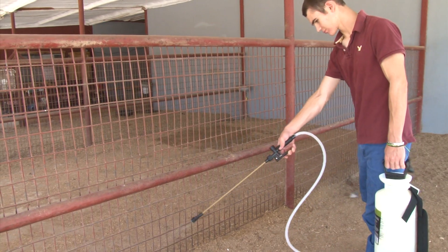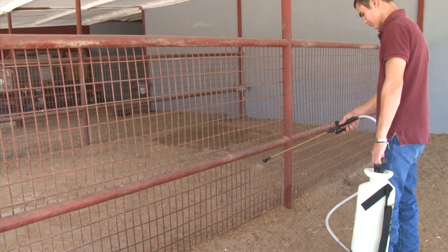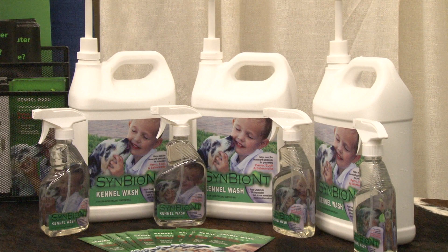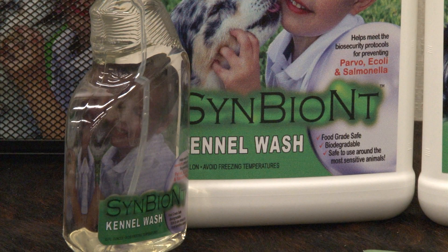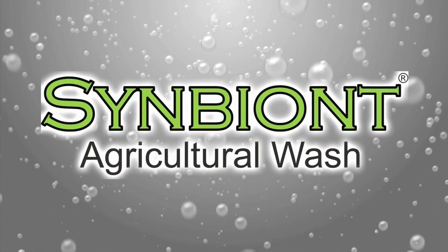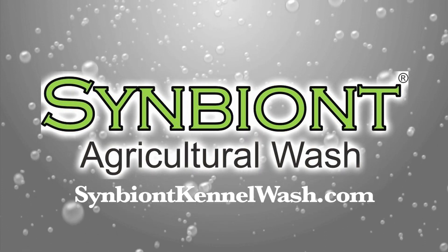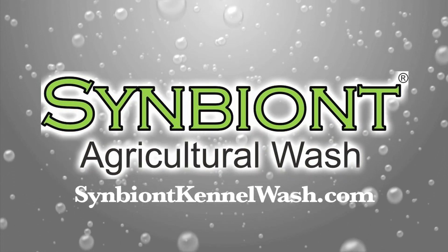Symbiont can help with biosecurity protocols for parvo too. If you have patients or facilities affected by the canine parvovirus, check out Symbiont Kennel Wash, which is proven to eradicate parvo. Find out more about cleaning environments of parvo with Symbiont Kennel Wash by visiting www.symbiontkennelwash.com.